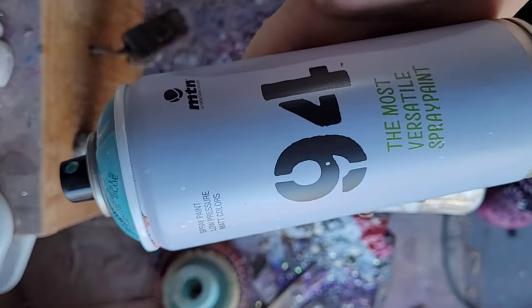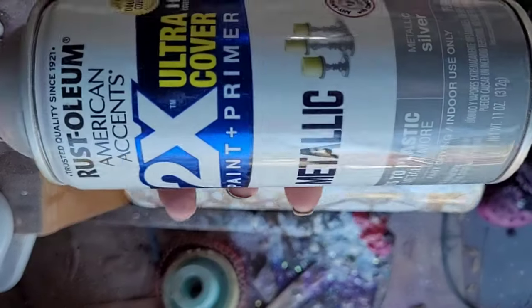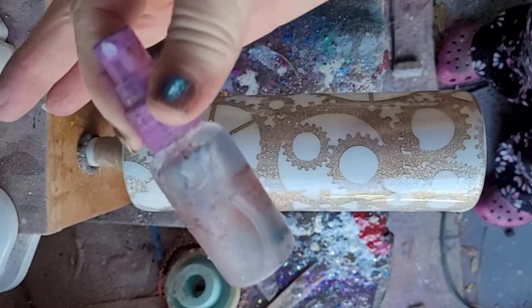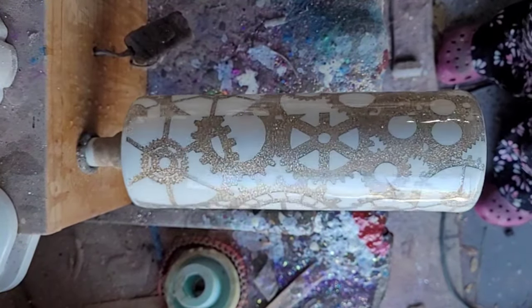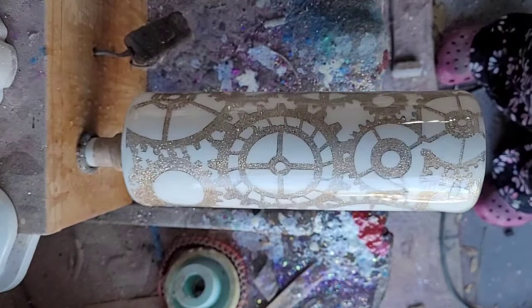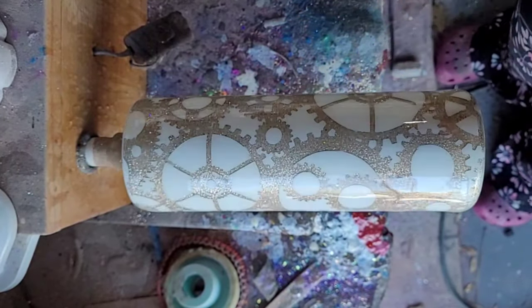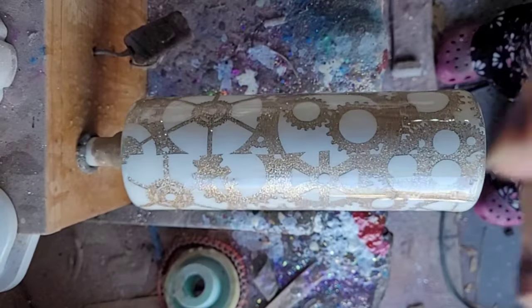We've got Genesis blue, which is a really pretty peacock blue, we've got metallic Rust-Oleum silver, and we have a little squirty squirt of alcohol. Fingers crossed — we're going to give this a try. I feel like I know what I'm doing, but I've never done it in person myself. Let's see what happens.